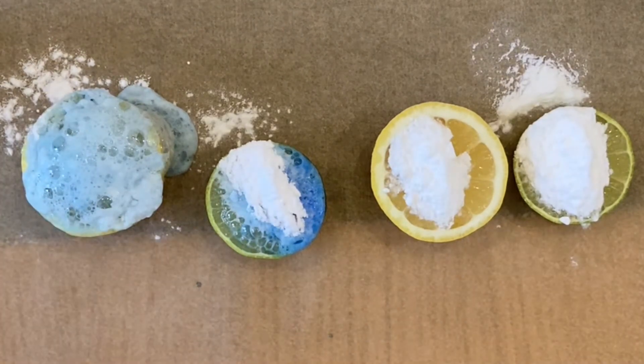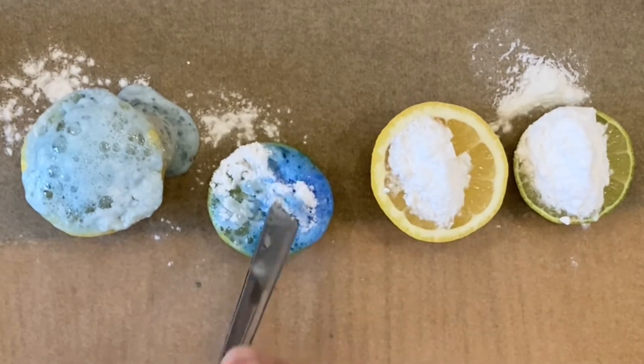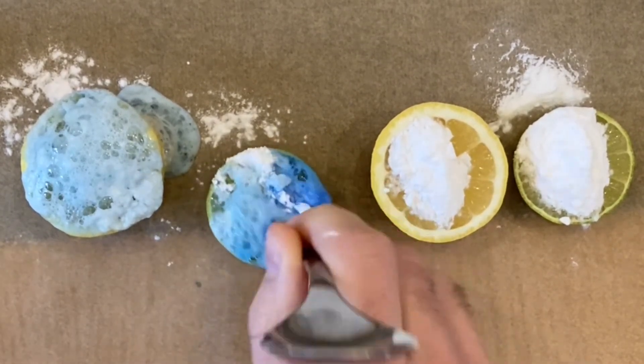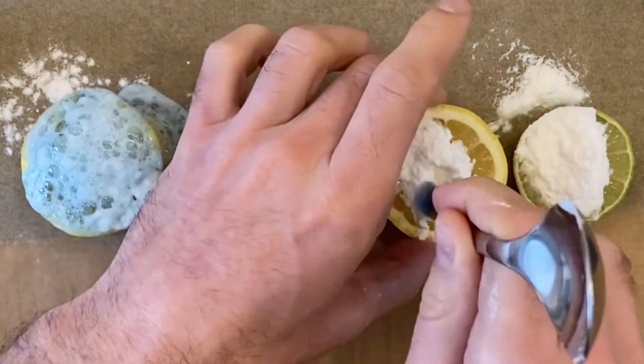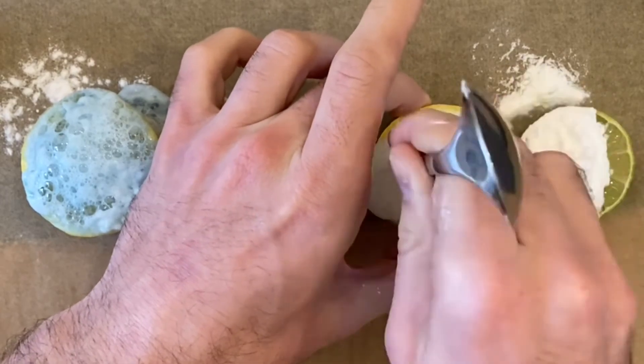You could choose to use only half of each lemon or lime, keeping the second half to squeeze the juice onto the other piece. By squeezing the juice on top, you might notice that this creates more of a reaction.